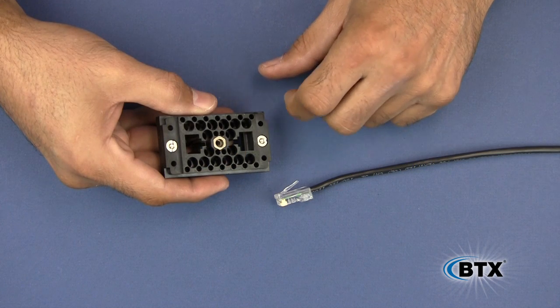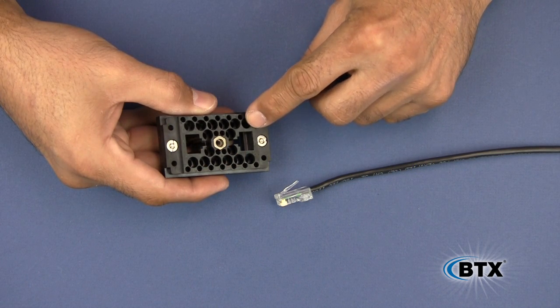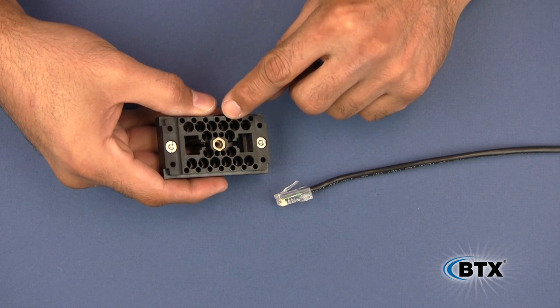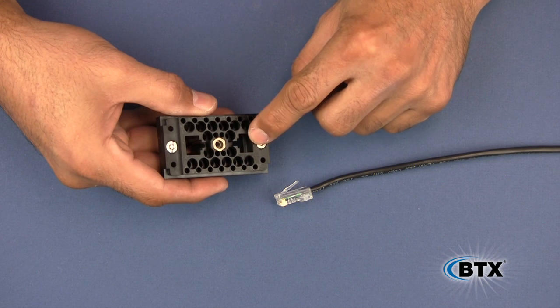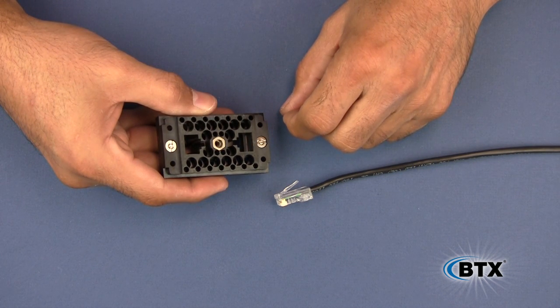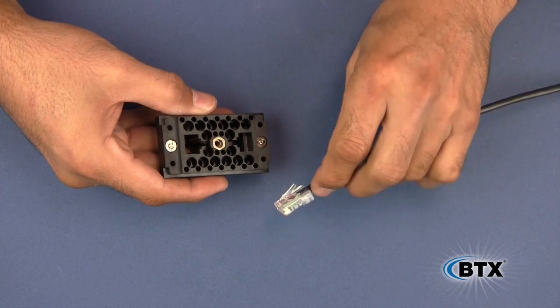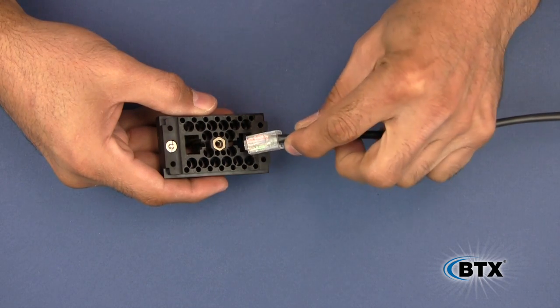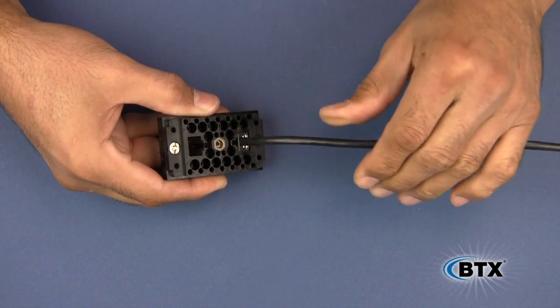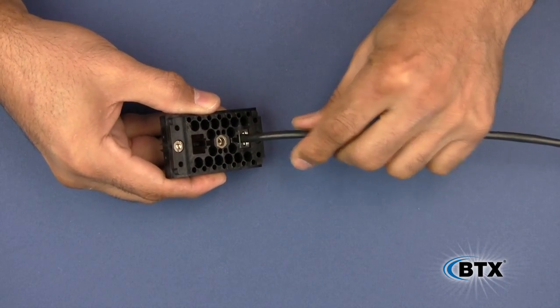ProBlox-D has the same coaxial video contacts and audio/control contacts as our standard ProBlox connector. It does, however, house two Cat5e connectors. Whether you make them yourself or use pre-terminated Cat5e assemblies, they simply plug right into the ProBlox-D connector. If you are using pre-made Cat5e assemblies, you must make sure they do not contain a boot.